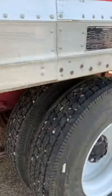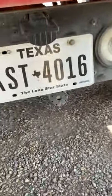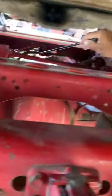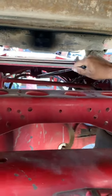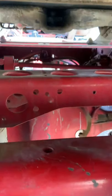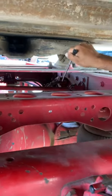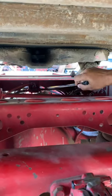I'm going to check the drive axle. The drive axle and the torque arm are properly mounted to the frame. There are no cracks, no breaks, no leaks, and no illegal welds. The torque arm is properly mounted to the frame with no cracks, no leaks, and no illegal welds.